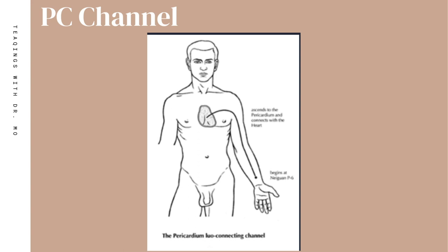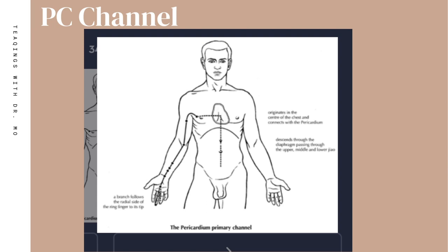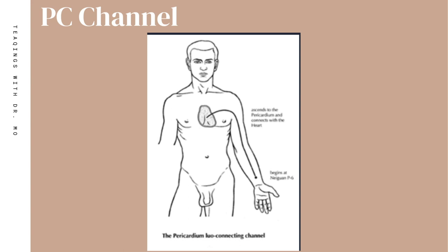Let's look at other manifestations of the PC channel. One type is called a Luo channel. This Luo channel actually begins at pericardium 6 — the very point we are discussing — goes up the middle of the arm, crosses the armpit area, and terminates in the heart. So we see the same common themes from the primary channel: the arm and the heart.